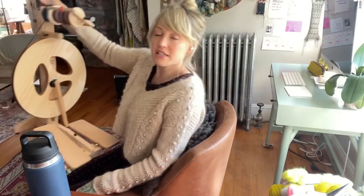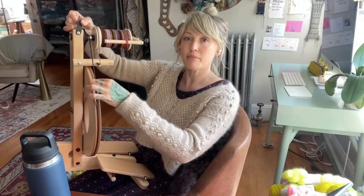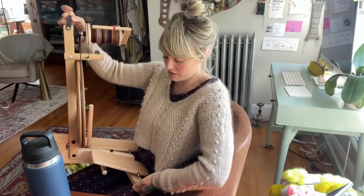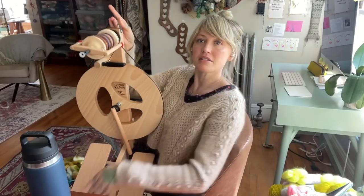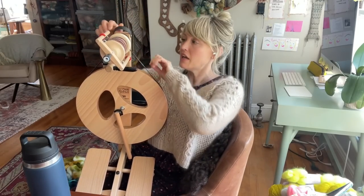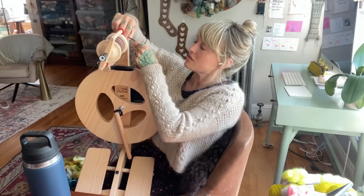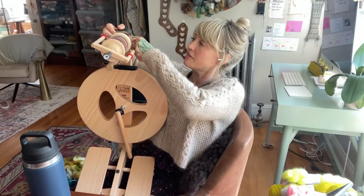For instance, this is my travel wheel — this is a Louet Victoria — and my drive band, hopefully you can see this right here. This drive band is stretchy and goes up here. I have three different options here to place it.